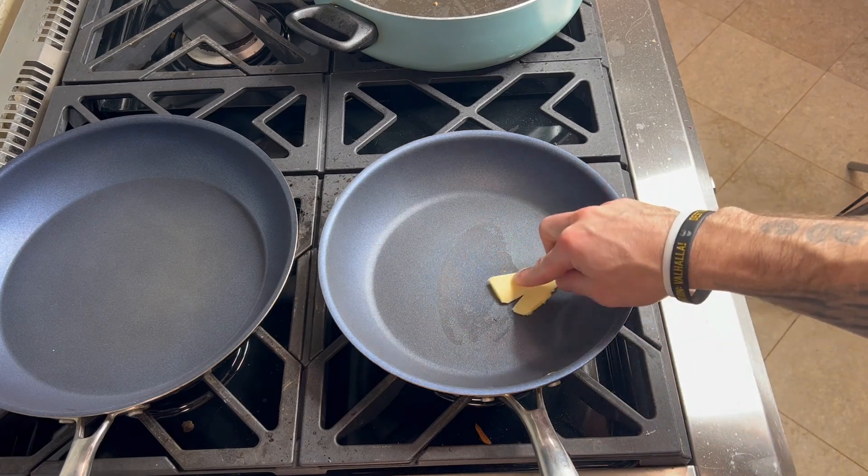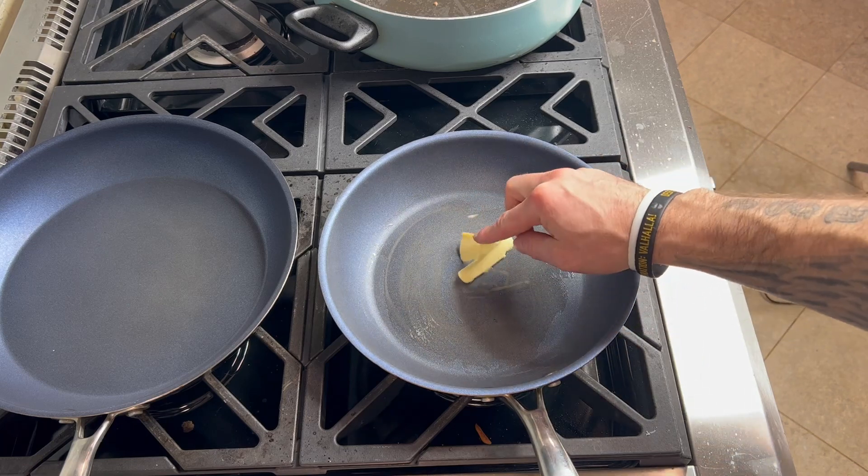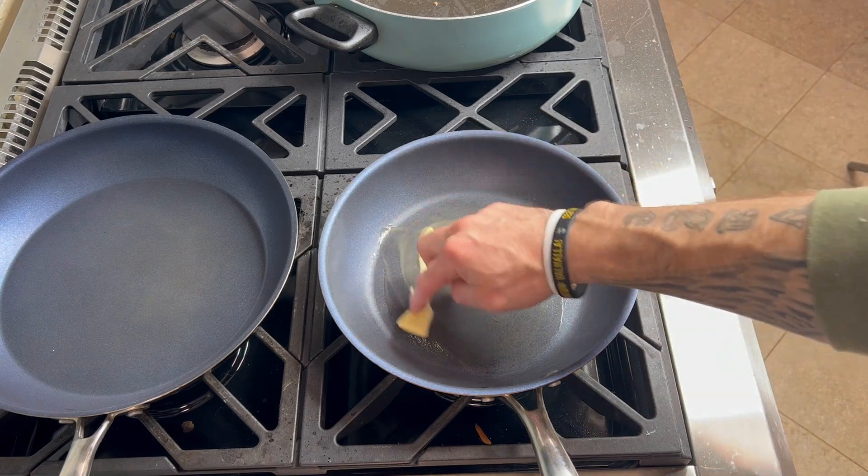All right, so we have our pan heating up. Just drop the butter in — as you can see, I literally just turned this on. We have a gas stove so it tends to heat up a lot quicker. As you can see, the butter melts very quickly and the pan retains heat very well.